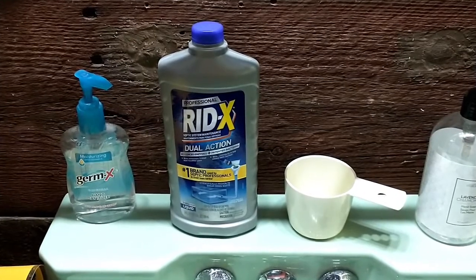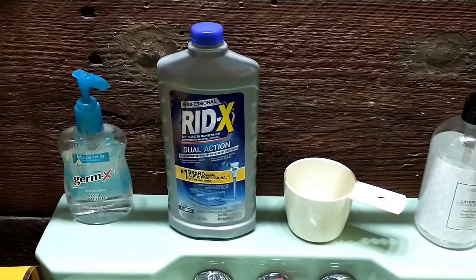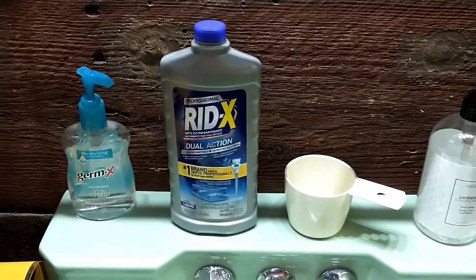It's time for the monthly septic tank treatment. This year I'm using liquid RID-X, which is designed to pour down any drain, not just a toilet.